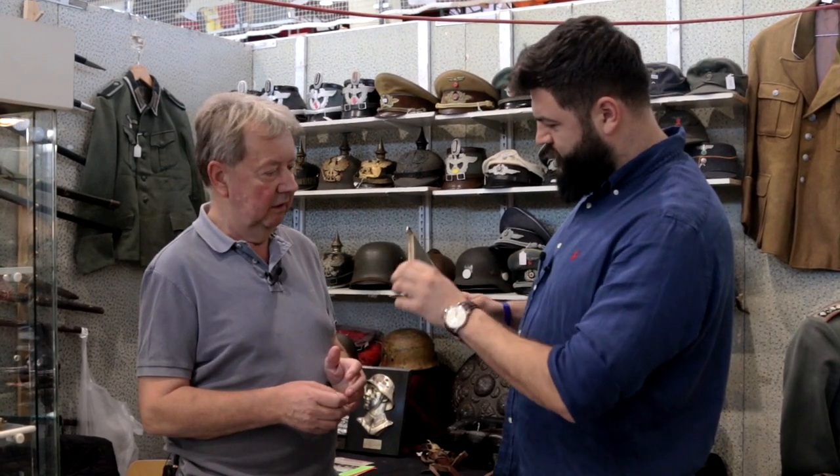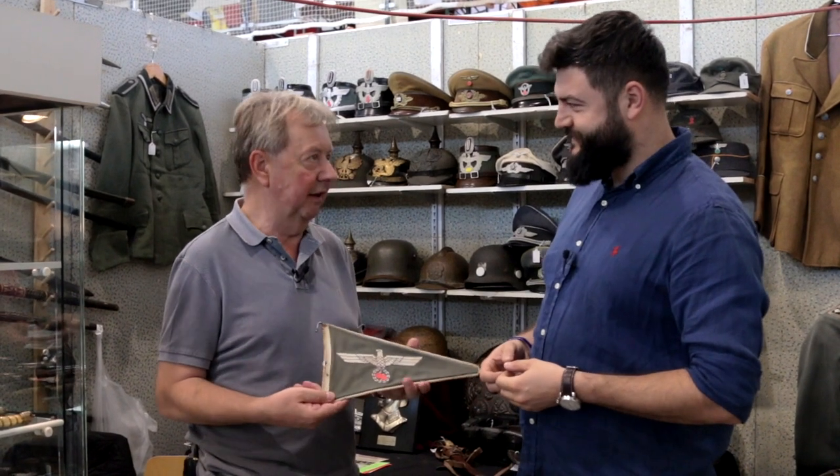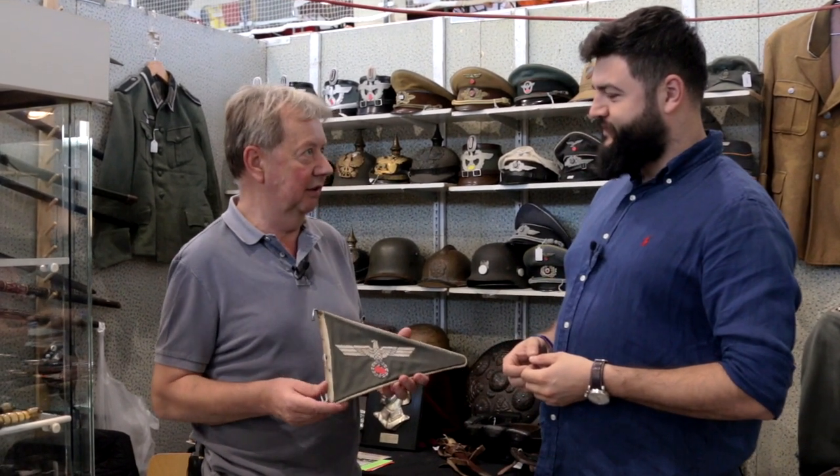I can see it's a little bit damaged. Well, these were popular souvenirs amongst British soldiers because they could easily be liberated off the vehicle. That's probably how this one turned up in England. Liberating — well, stolen, but 'liberated' sounds better.